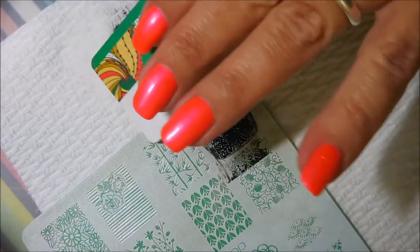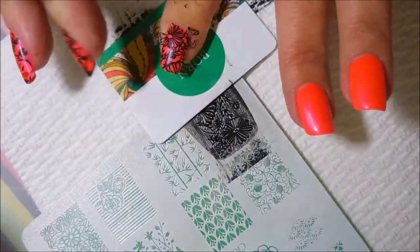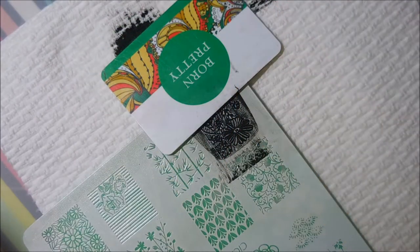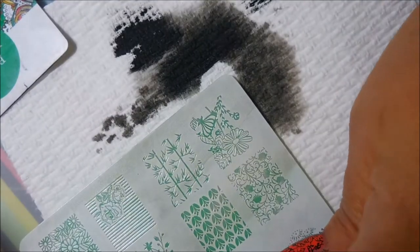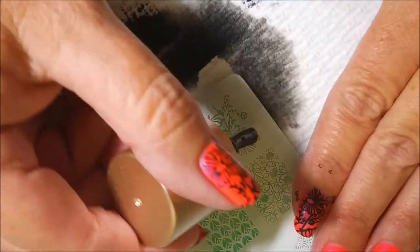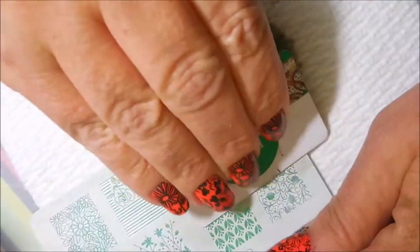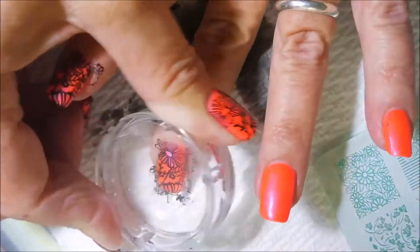Now Galene was supposed to be only sending me one plate, but the girl is just such love. Her and Debra are just two of the most generous, giving people I've ever met. These two ladies made this manicure today — one of them provided the nail polish and the other one provided the stamping plate. Thank you ladies, I appreciate it, I'm putting them to good use.